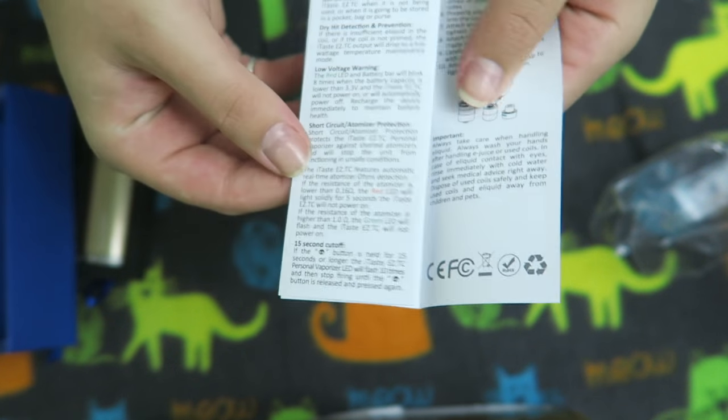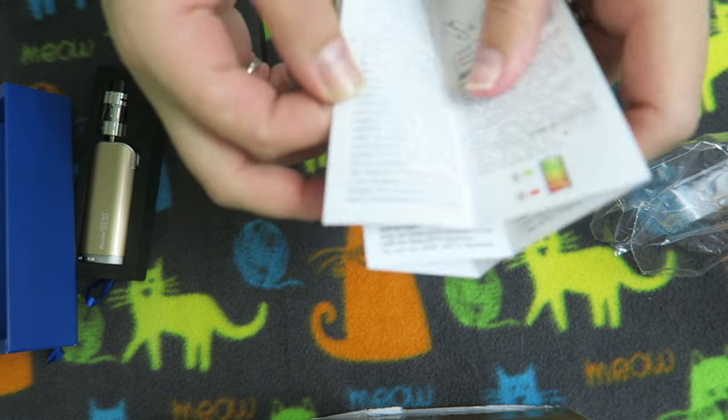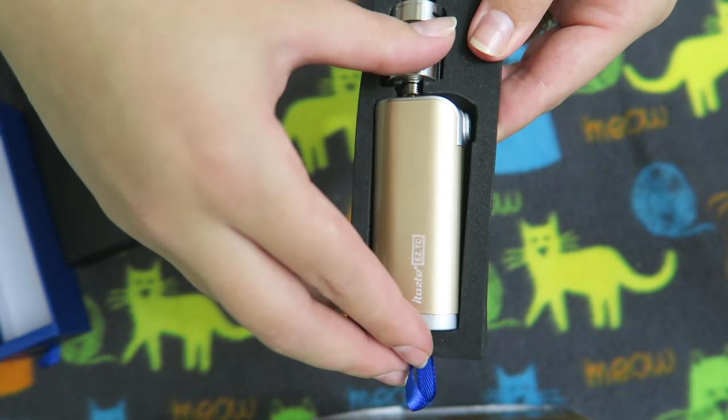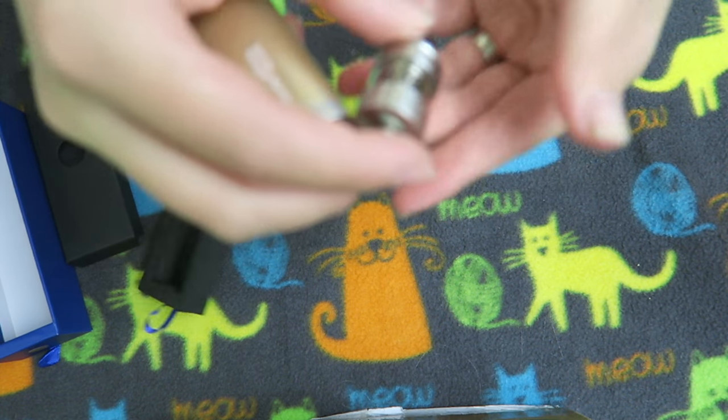Here is their little fold-out pamphlet on how to use it — that's it. So here it is. I'll go ahead and take it out and show you guys these separately.